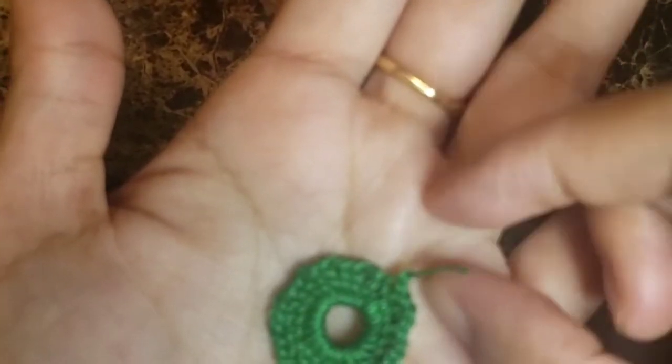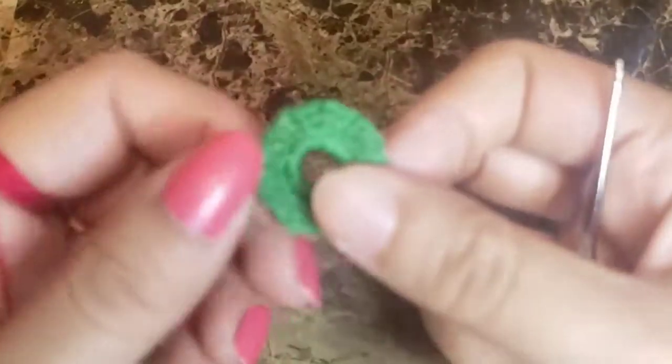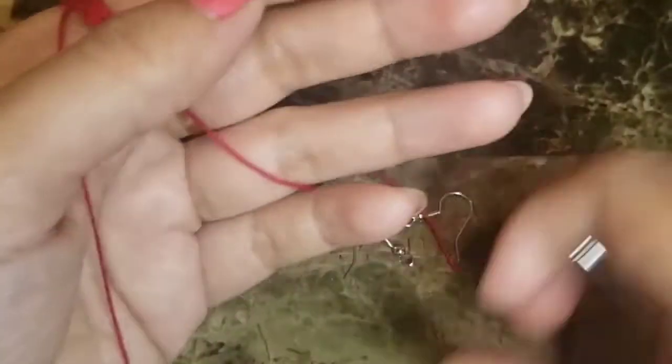Secure the edge of the yarn — you can stitch it in using a needle or crochet it in. Once we have this ring we'll start off with the red yarn.